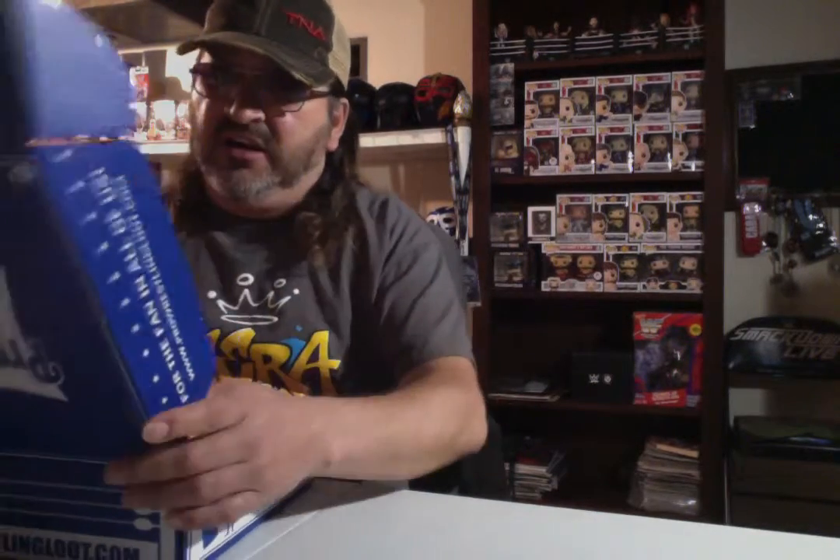Again, this is June 2019 Pro Wrestling Loot. Let's get this open and see what they have. This looks pretty good right off the bat.